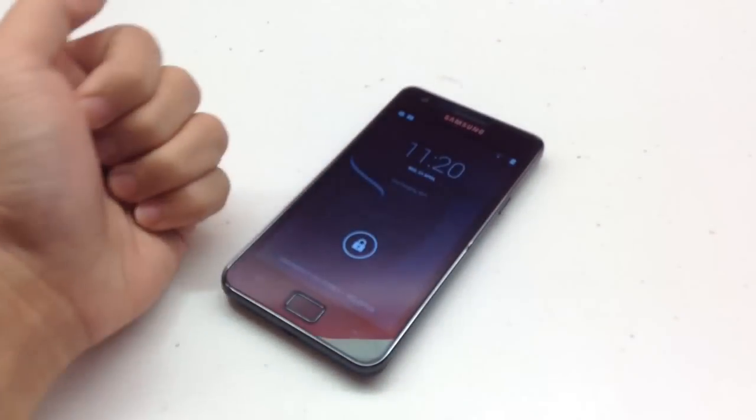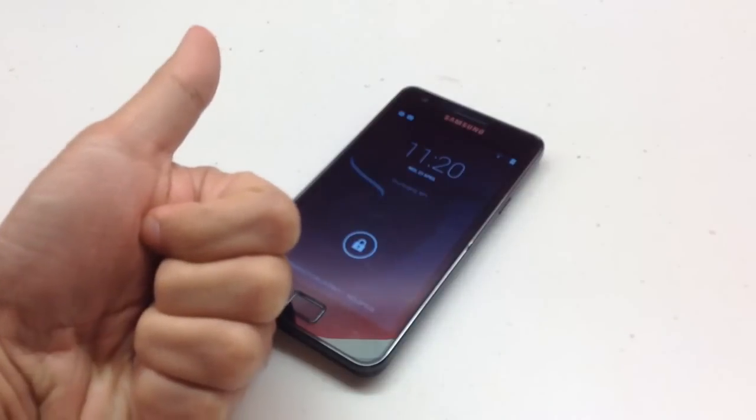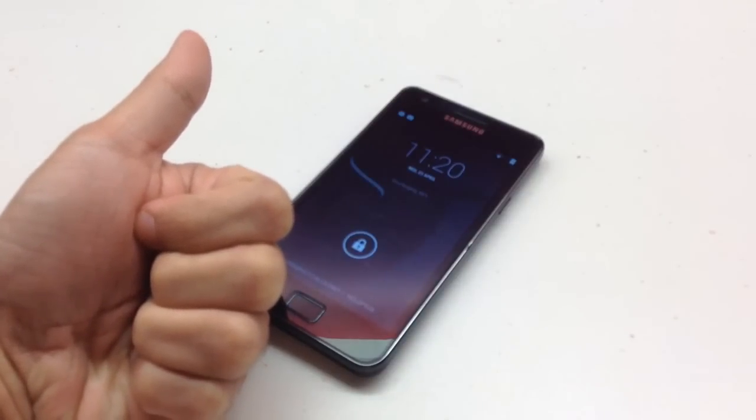That's pretty much CM11 M5 on the Samsung Galaxy S2. Please leave a thumbs up if you like it and feel free to subscribe. I'm hoping to see you next time — thank you very much for watching my first YouTube video.